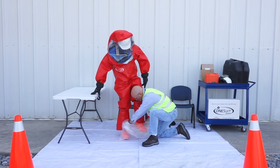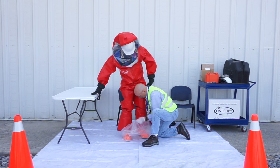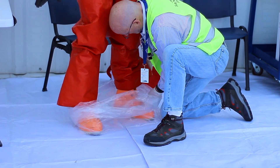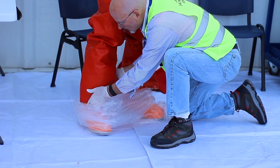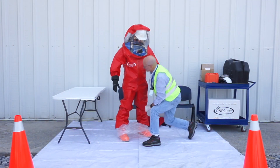To doff the suit, ensure the location is clean and clear and provides a spacious place to stand. It helps to doff the suit directly into its transport container, such as a large bag or tote. While wearing the outer boots, step directly into the transport container — in this case, a large plastic bag.